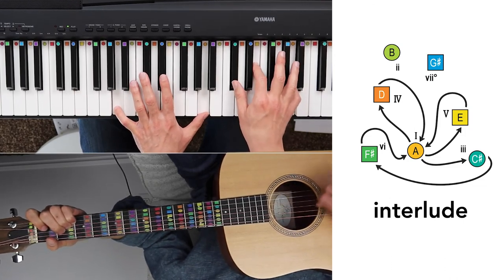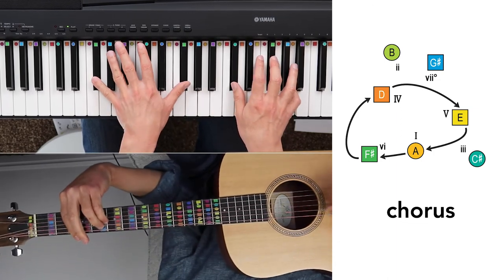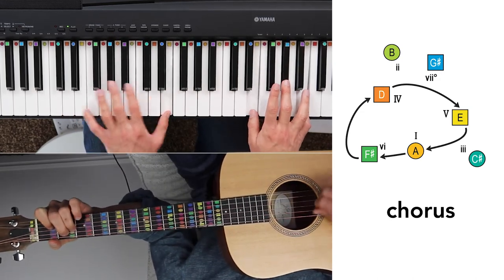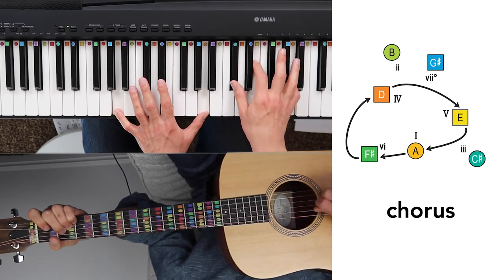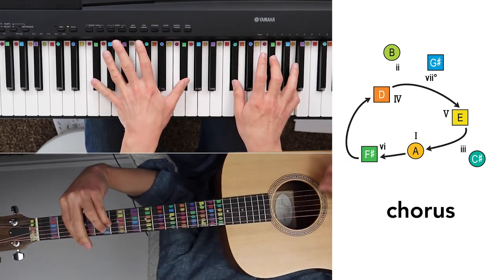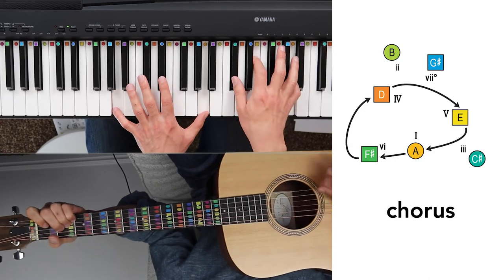So darling, stand by me, oh stand by me. Stand by me, oh stand now, stand by me, stand by me. Whenever you're in trouble, would you stand by me, oh stand by me, oh stand now, oh stand, stand by me.